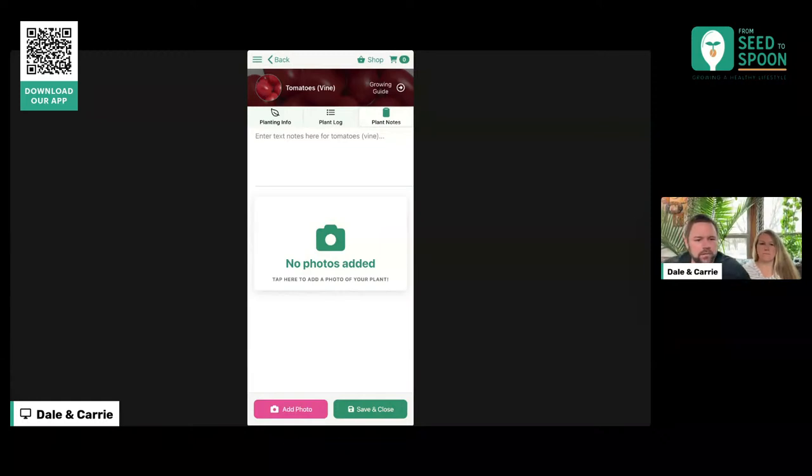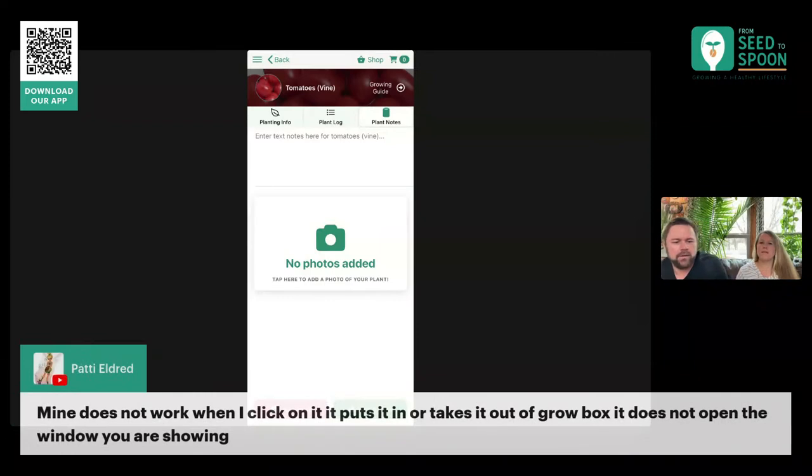Let me pop over here to questions. Patty says it does not work when putting in and taking out a Grow Box, and the window shown is not opening. Patty, could you email us a screenshot at info@seedtospoon.net and Andrew can help you out — Andrew is on this live stream helping out in the chat. It might be the date thing — the change date is a premium feature, and that might be what's going on. So email that over to Andrew and he'll be able to help you out on that.